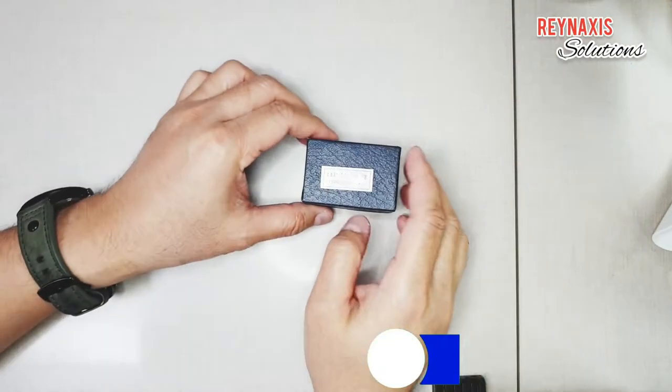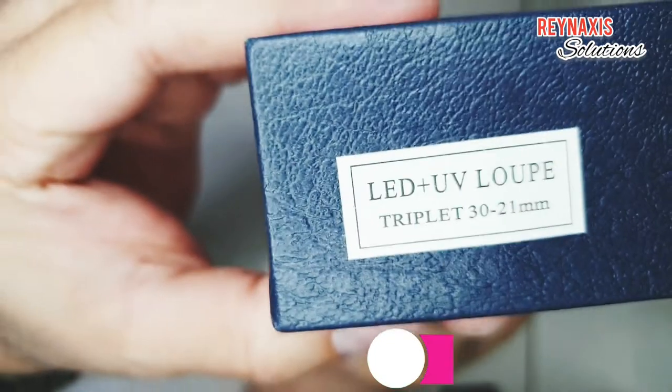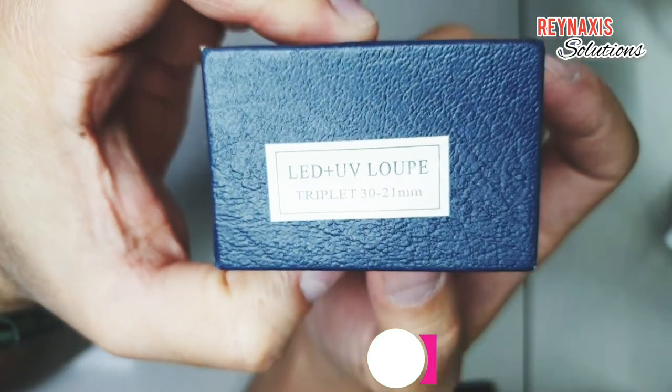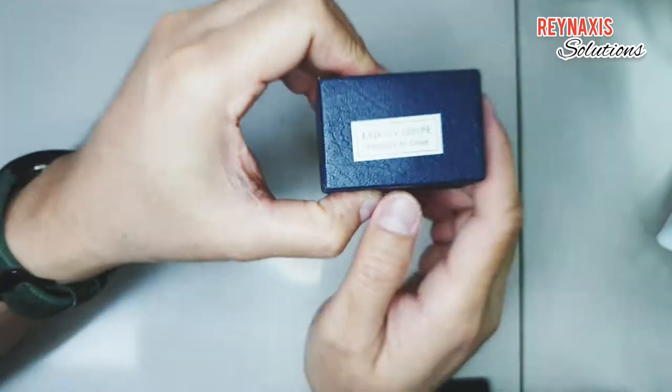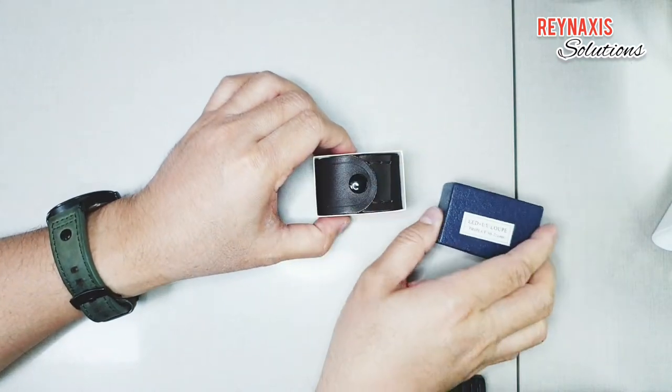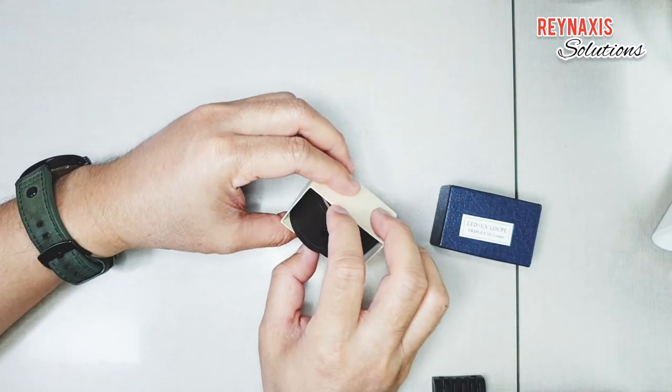Hi, I'm Glen of Rain Access Solutions. Welcome to my vlog. On this episode of Rain Access Solutions, I'm just going to show you my LED ultraviolet light enabled eye loupe.